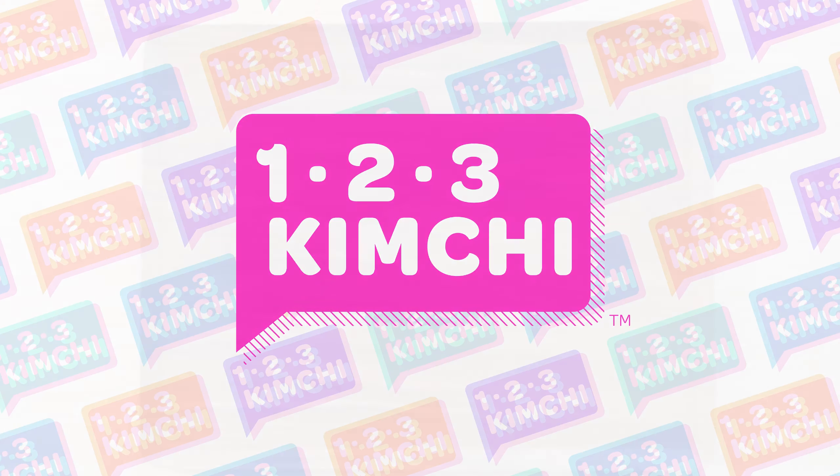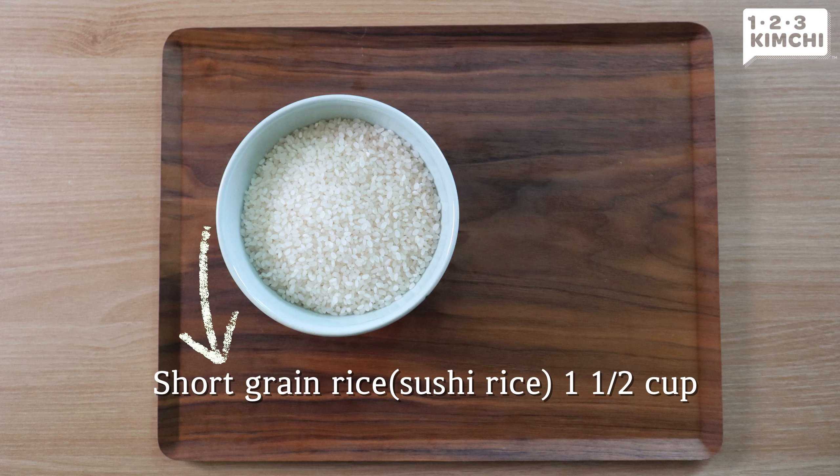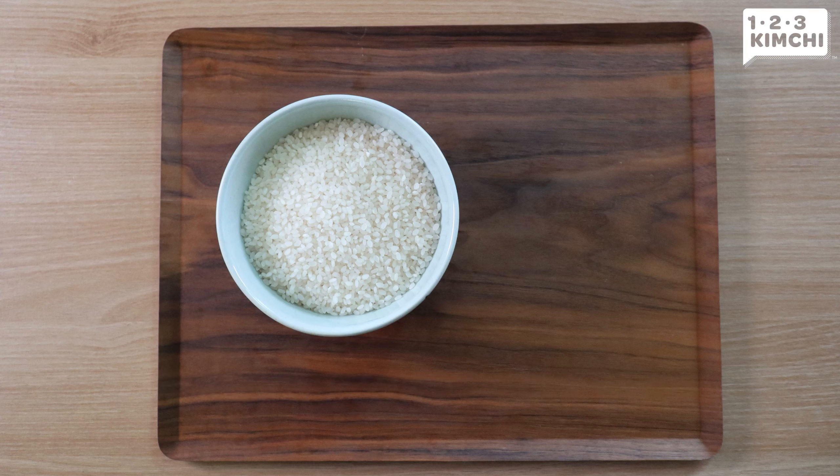What's more, I will share my tips on keeping variety and mixing rice and grains, so be sure to watch the entire video. Shall we start with the ingredients first?